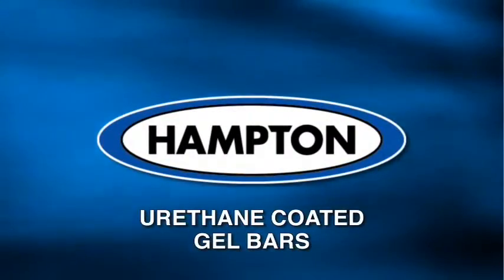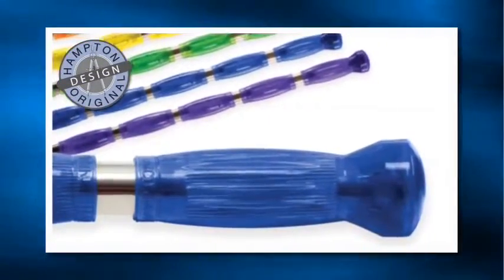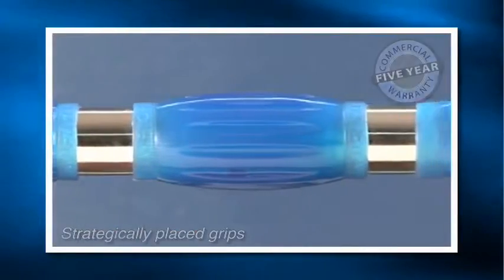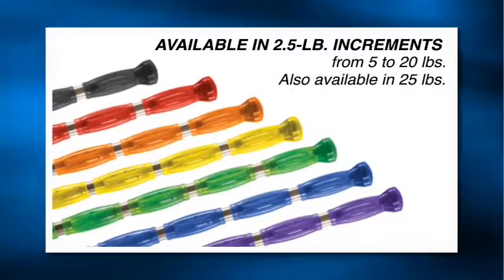Hampton Urethane Gel Bars feature eight translucent urethane colors. The strategically placed grips take all the guesswork out of positioning your hands during your workout. Available in two-and-a-half pound increments from five to twenty pounds, and also in twenty-five pounds.